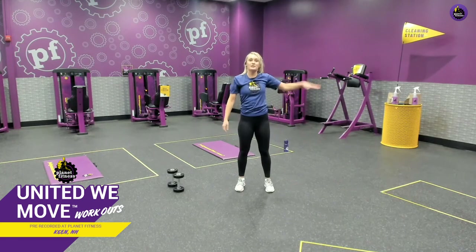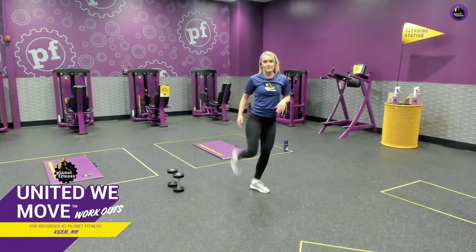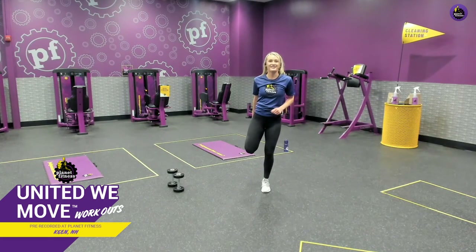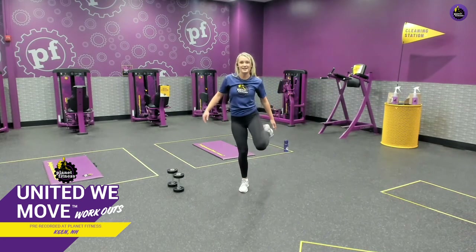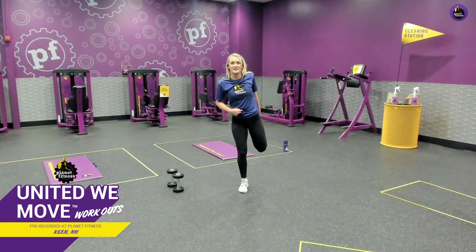We're going to stretch out our quadriceps. If you have something to hold on to for balance, definitely hold on. If not, we're going to try to balance on one leg, just bringing that heel towards the back of your butt and holding. If you're getting a little wobbly, a little trick — put your finger on your belly button. I have no clue why this works but it helps some people balance. Feel that tension in the quadricep. Gently release, great job. Now let's switch legs and bring up the opposite leg. If you need to hold on to something, definitely do so. Gently release.